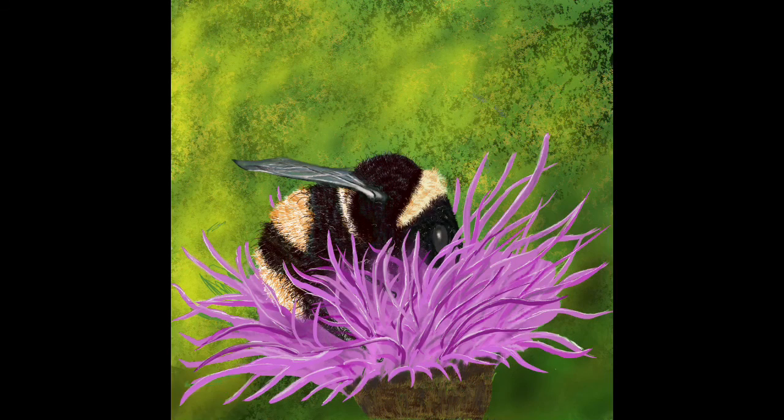I put a bit of texture in the background, which always makes the subject look better. I lit it from the left-hand side and put a darker shadow under the base of the flower to give it a little bit more form.